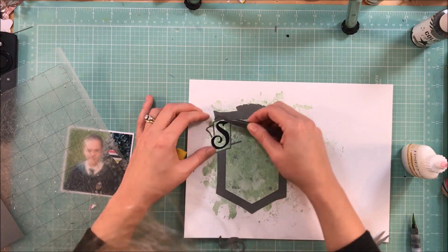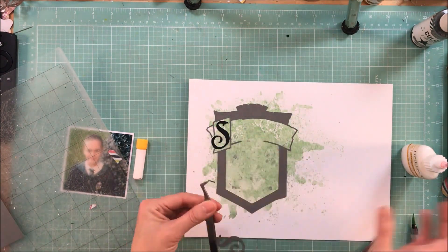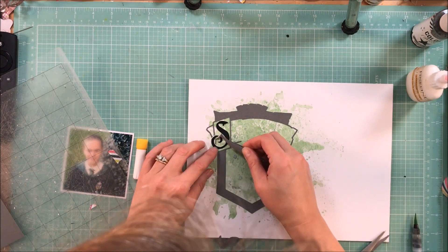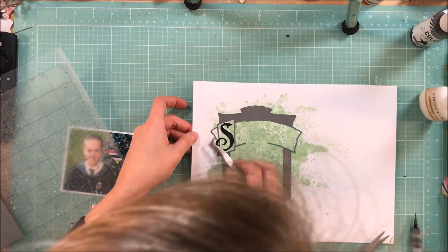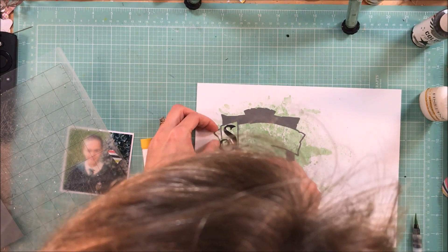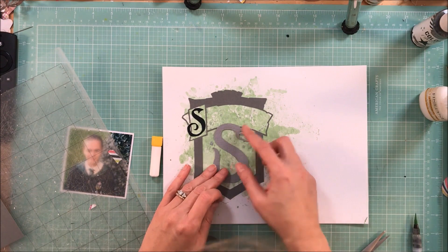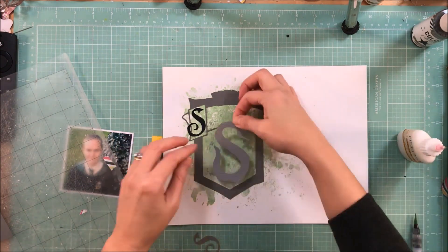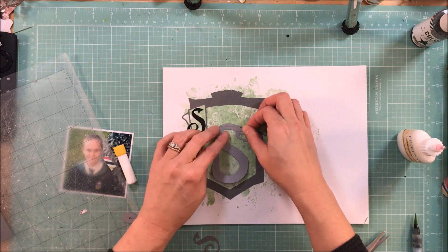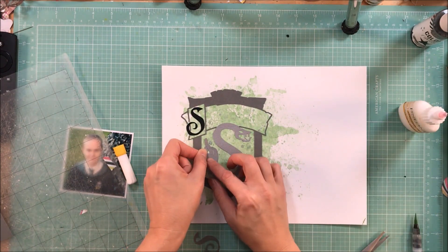Some people are good and can look at a design, but sometimes you can't quite tell until you pull it into the software. So I guess that is my word of caution: if you were going to do something as intricate as this, if Ashley or Nicole, or the Silhouette store doesn't have it, I would just be careful — make sure it's a scrapbooker that you buy your files from.